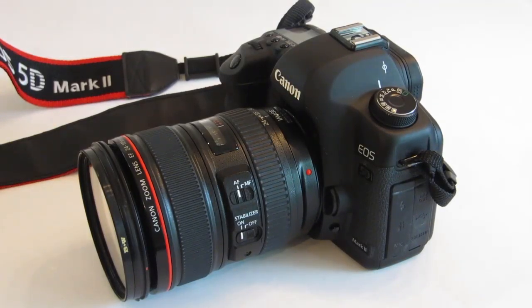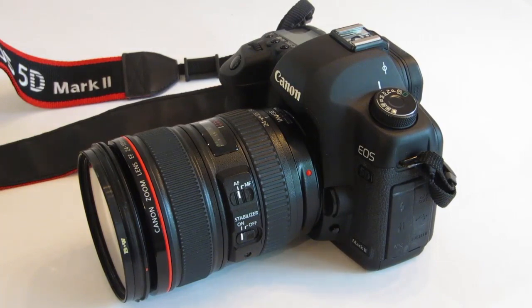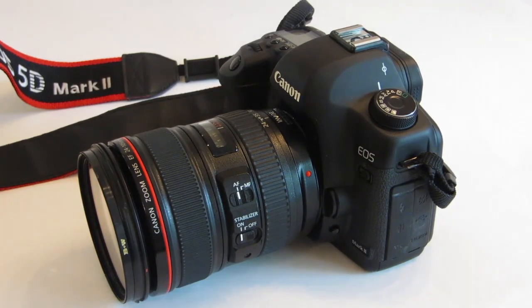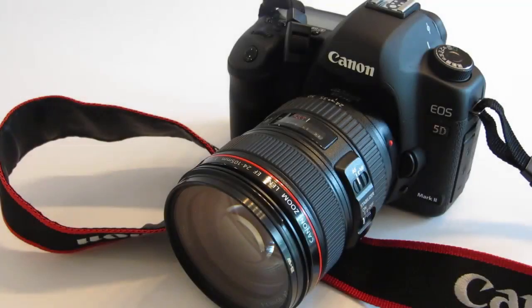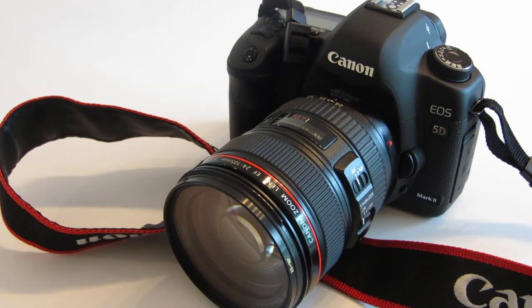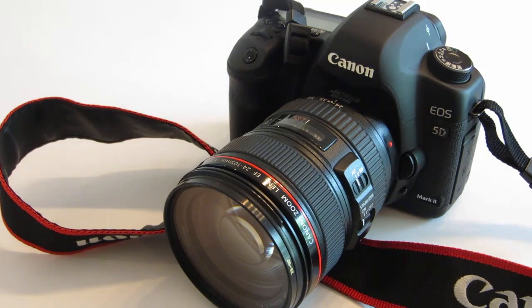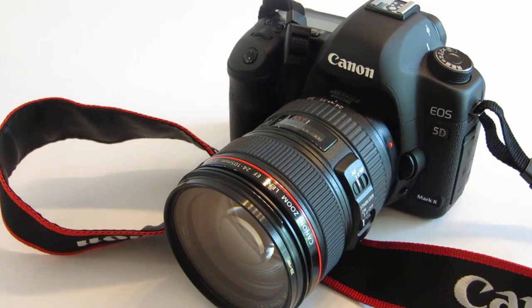If you're not sure what mirror lockup actually does, let me explain it. When you press your shutter release, what happens is the mirror in your DSLR flips down which exposes the sensor. The sensor then captures the photo and the mirror flips back up — all that happens very quickly. However, mirror lockup breaks that up into two phases. In the first phase, when you press the shutter release, the mirror will open up as usual and your sensor will be exposed, but it stops there. For your picture to be taken, the shutter release has to be pressed a second time — that's when the exposure is taken and the mirror closes back up. So you have to press your button twice to take a photo.